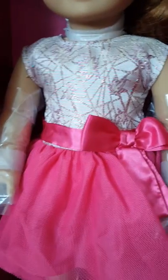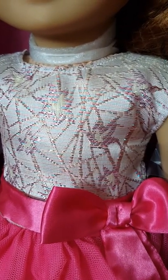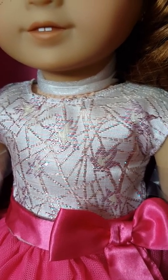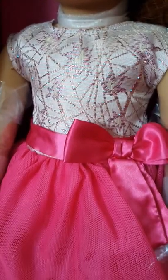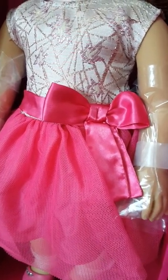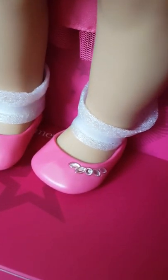And then this is the outfit that I chose. The top is this like pink and blue pattern top with different lines and triangles on it. And then the bottom part of the dress is bright pink tulle with a ribbon. And then there are these rubbery shoes with some gemstones.